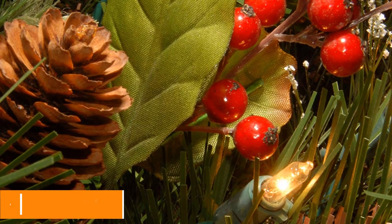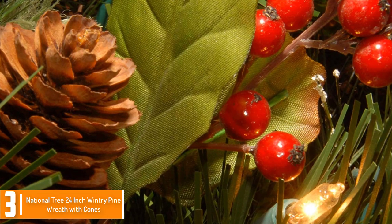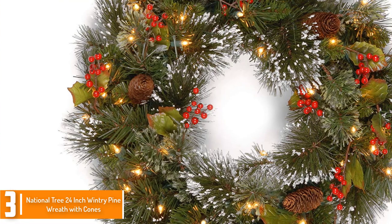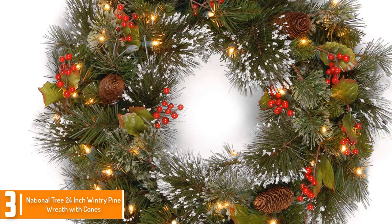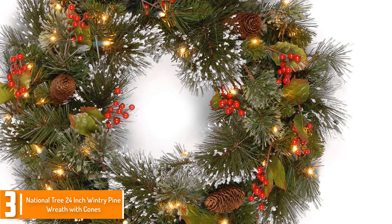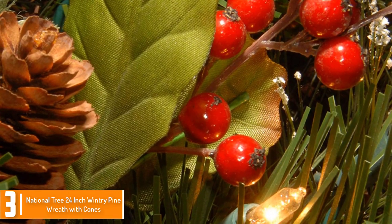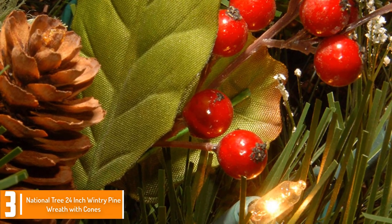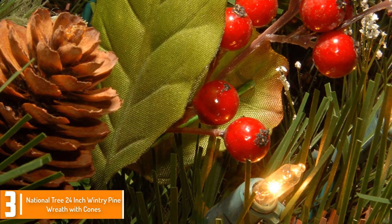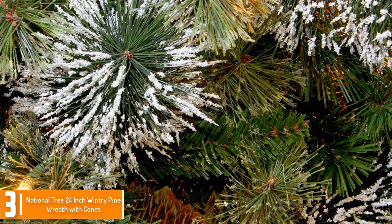At number 3, we have the National Tree 24-inch Wintry Pine Wreath with cones, red berries, and snowflakes. Whether for indoor or outdoor use, the National Tree Wintry Pine Wreath is one of the best picks you could take home. It showcases a conventional green garland ornamented with crimson berries, pine cones, and a little sprint of snowflakes on the tips of the leaves. Engineered with LED lighting, it guarantees a brilliant and shimmering wreath display on your door, and another standout feature is its fire resistance.